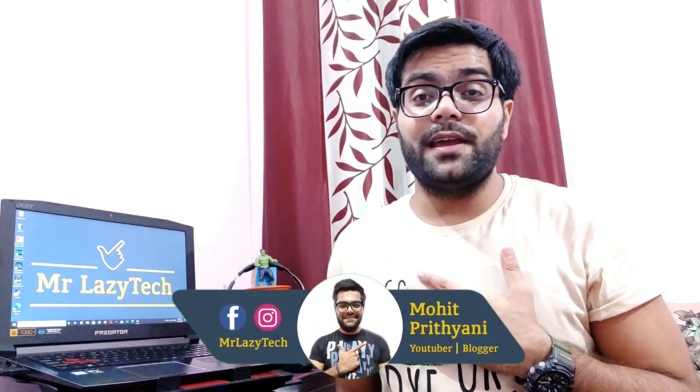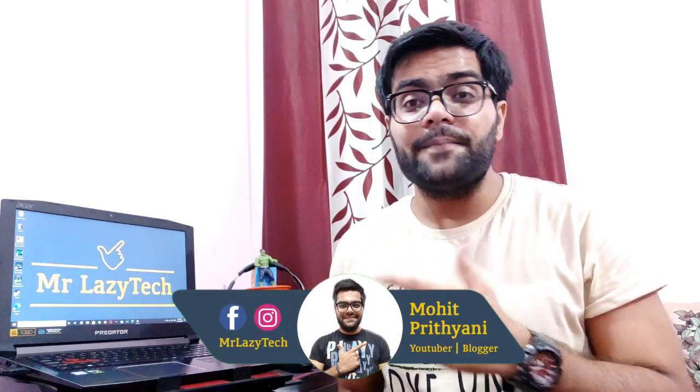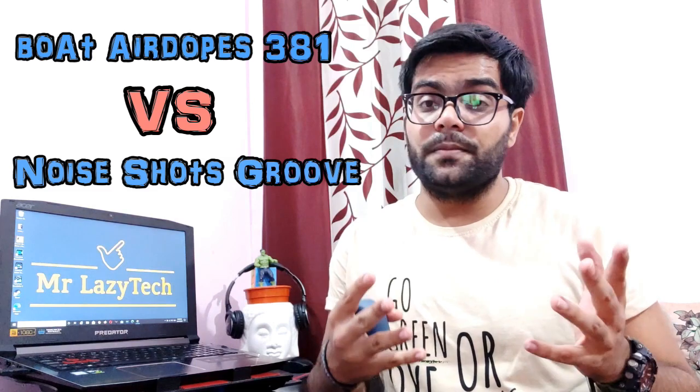Hello everyone, this is Mohit Prithiani and welcome to my channel Mr. Lazy Tech. This video is all about the comparison between the Boat Eardobe 381 and the Noise Shorts Groove True Wireless Earbuds. In this video, first I will show you what's inside the box of both earbuds, then we will compare them and see which one is better and which one you should buy.